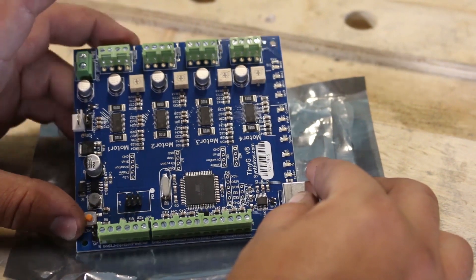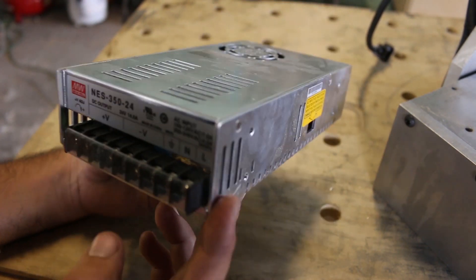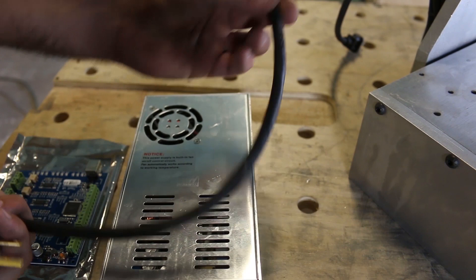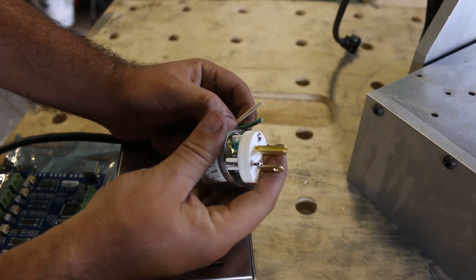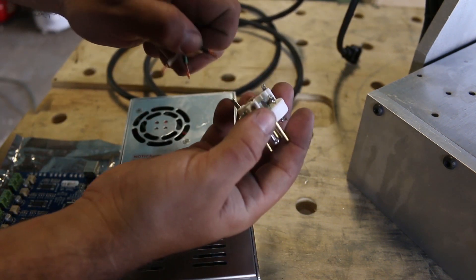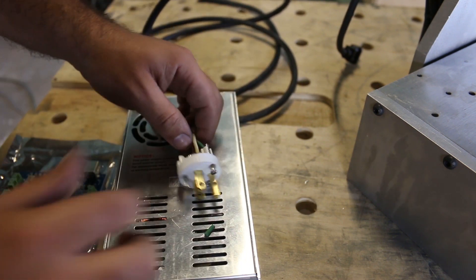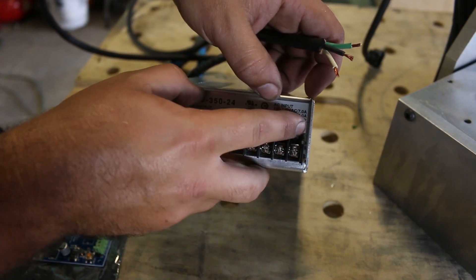This is quite literally my first time looking at the board. The first step in the TinyG documentation is to hook up the power supply. I got this one off of eBay — it's a Meanwell 24-volt, and that's important. I've got some black SJ cable from the hardware store and a switch or plug. I'm going to connect the black wire to the gold screw, the white wire to the silver, and the ground to the green one. This is ground, neutral, and load.